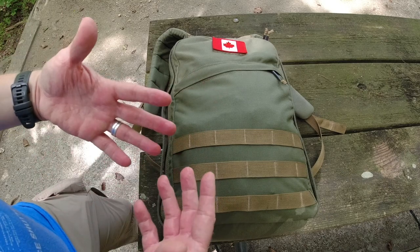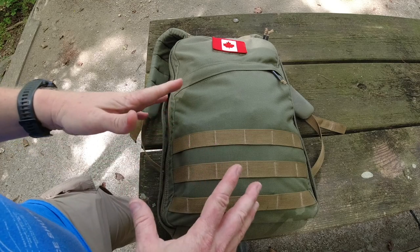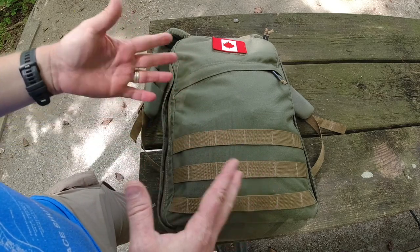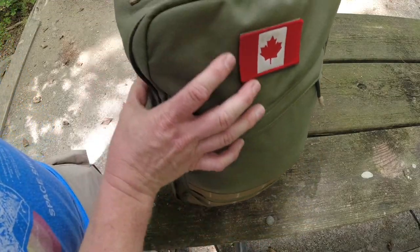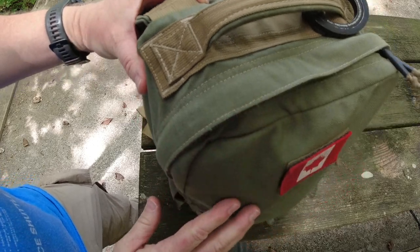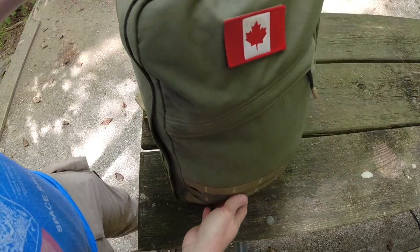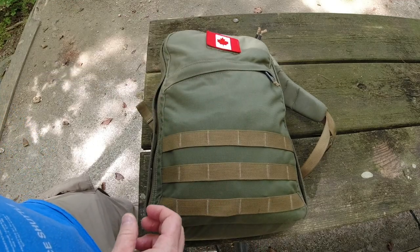I don't stay current with all of GORUCK's stuff, so I'm not sure what they still manufacture in the US. But I do love their packs because they're just incredibly, incredibly rugged. The stitching and seaming are incredible — they will take a complete beating and will not fail in the field, which I love.